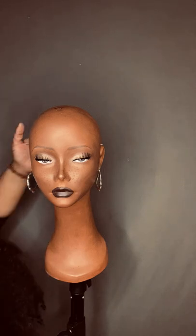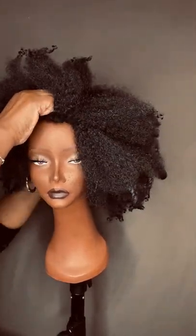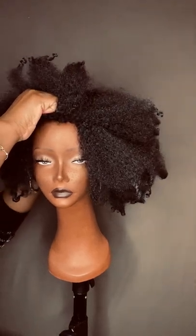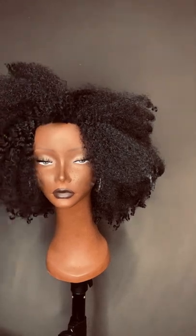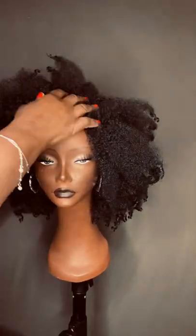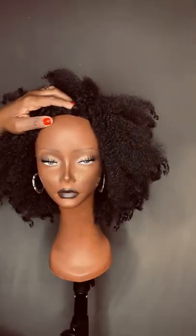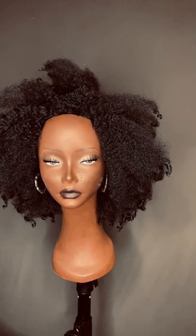This model has no hair on her head, so let me go ahead and put the unit on. Disclaimer: I'm going to be using straight pins to pin the unit on to her head, but of course it goes without saying that we're not going to do that in real life on our own head.